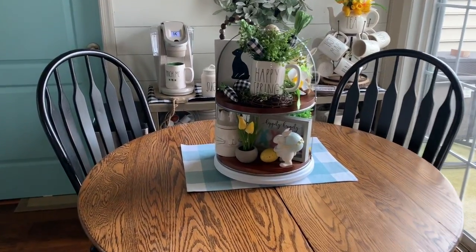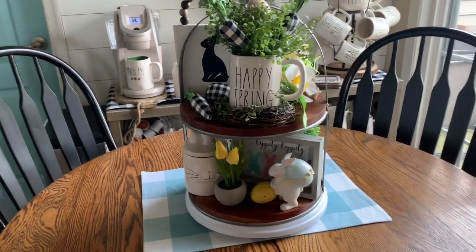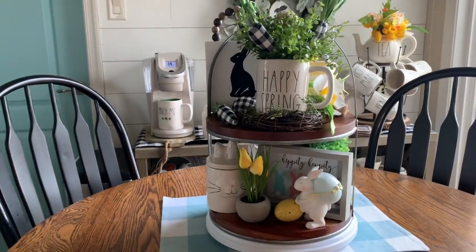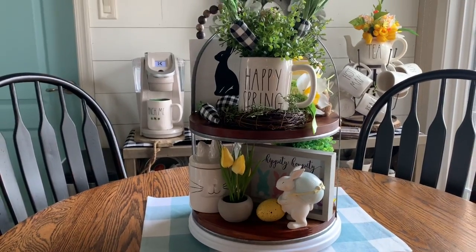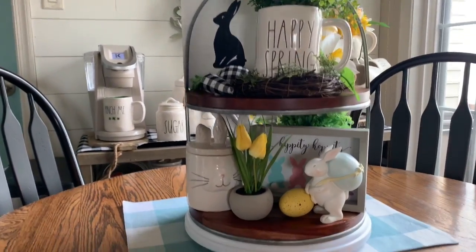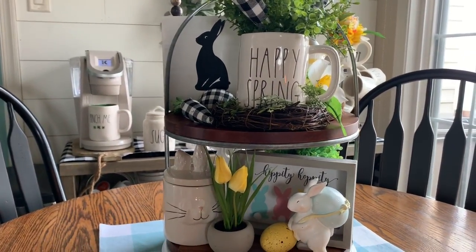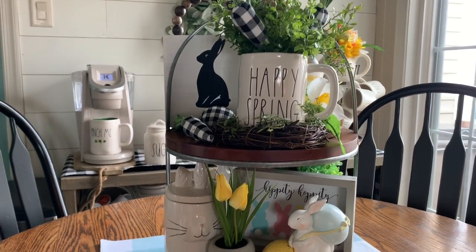Here is my larger two-tier tray. It came from Target. It's from the Hearth and Hand collection, and I just sit it on a Lazy Susan just for the purposes of filming this. I don't keep it on that — I can just easily turn it around without making a lot of noise.